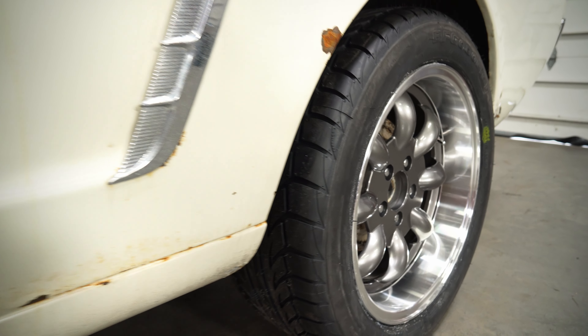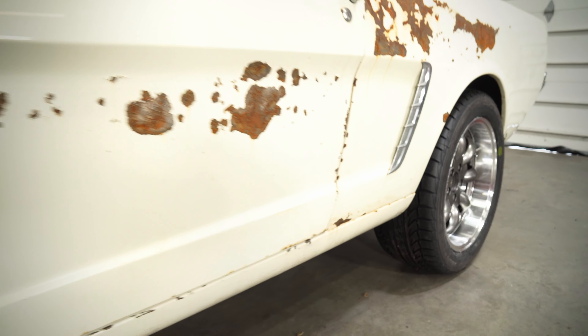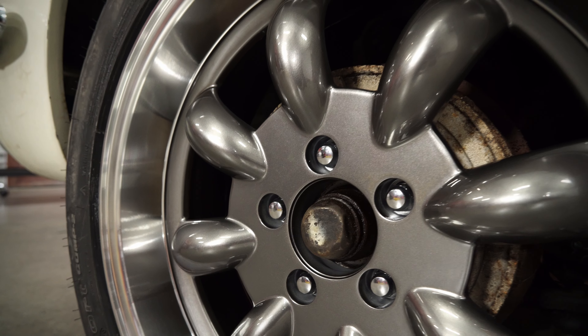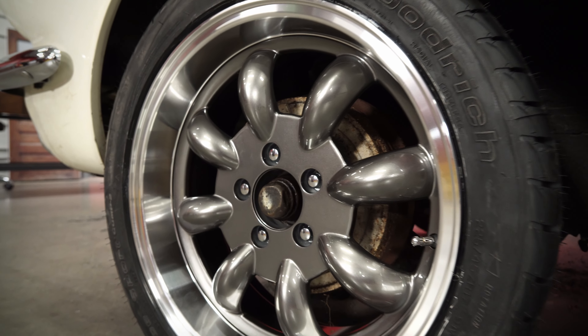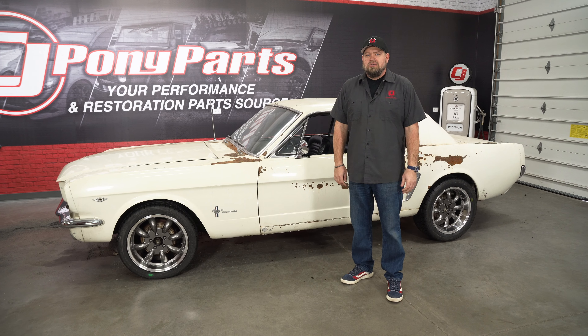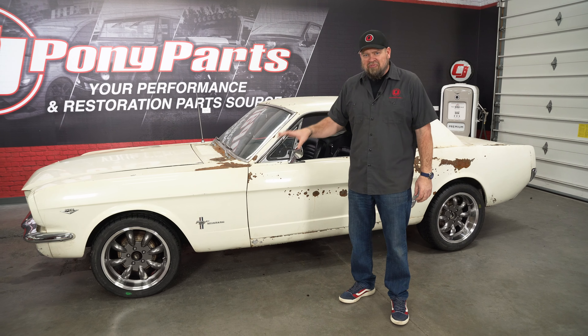You probably notice we don't have center caps on these wheels. The center caps are optional — there are a couple different versions you can go with. In our case, we're thinking about something custom, so we'll leave them the way they are for now.